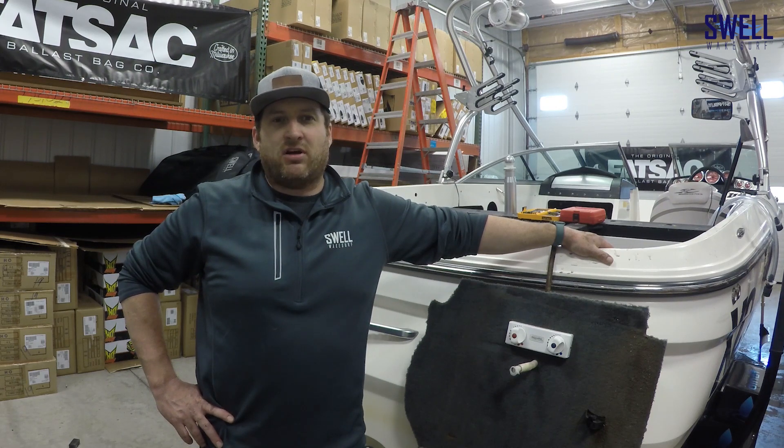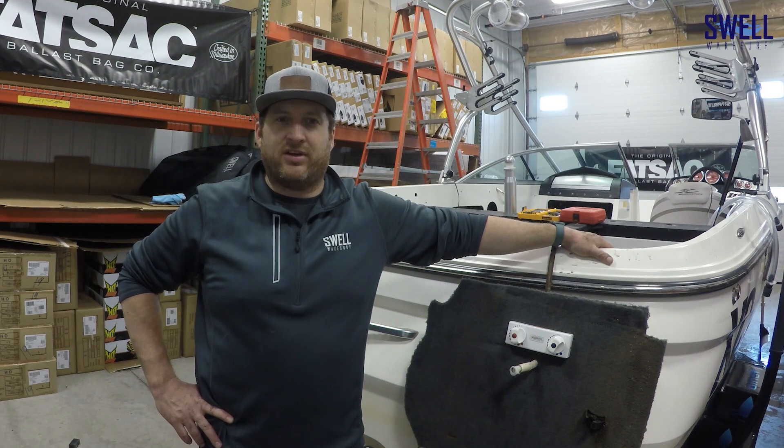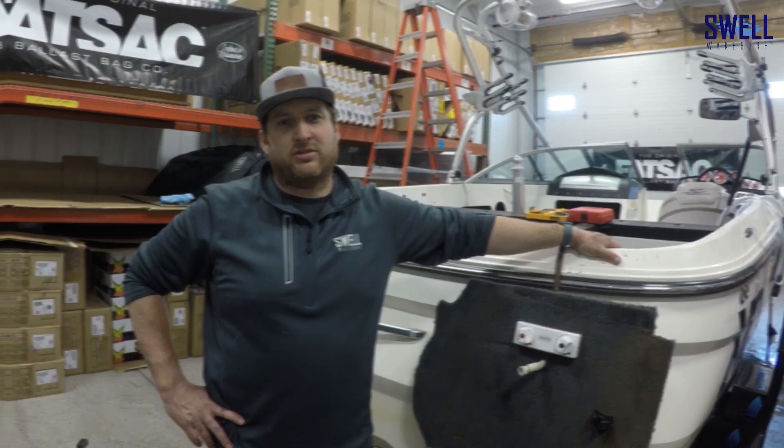If you guys have a similar boat, give us a call. We can give you the sizes and order those custom bags for you if you have the same year range X2.